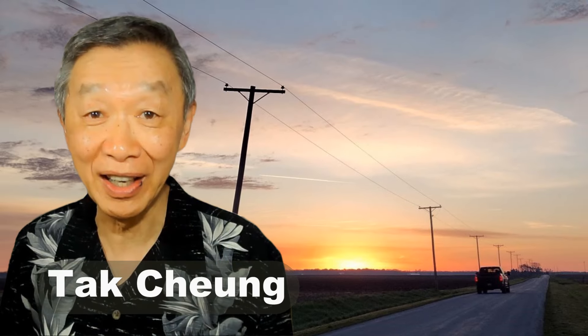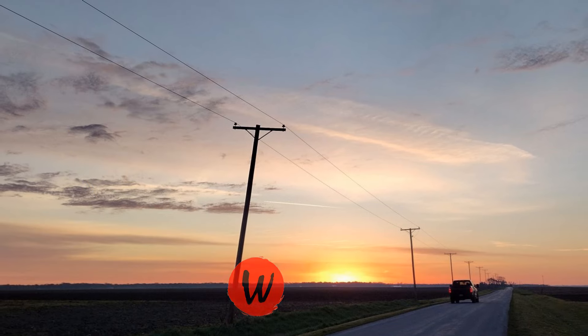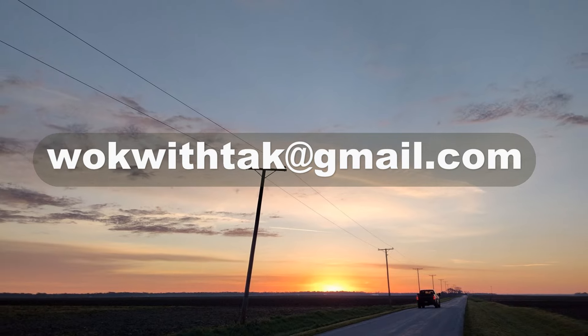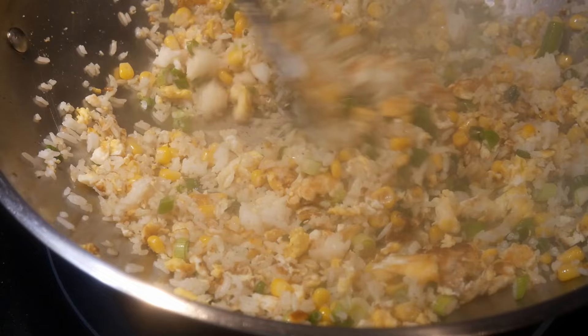Hello, this is Tak Chung from Wok with Tak. Welcome to my YouTube channel. If you enjoyed this video, please like, subscribe, and share. Feel free to write to me at wokwithtak@gmail.com if you have any questions regarding this video or any video I have posted in the past.